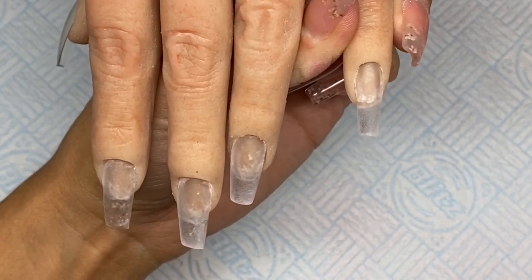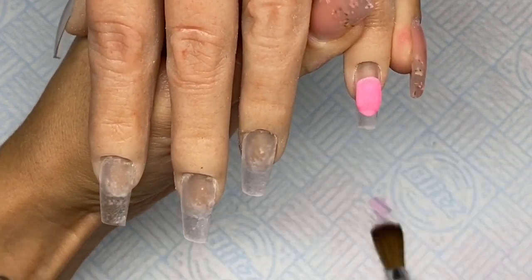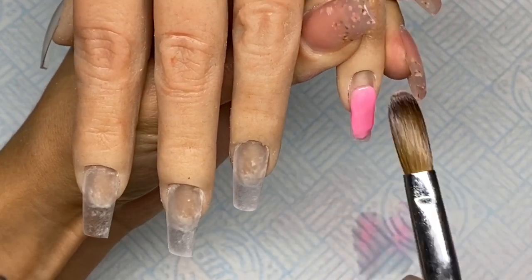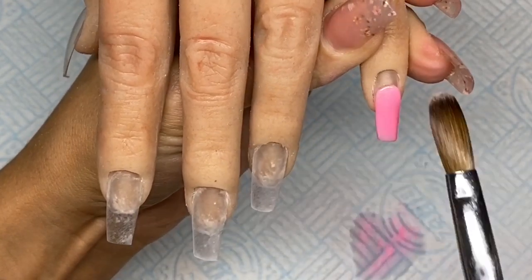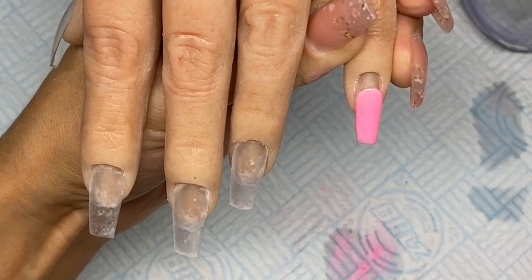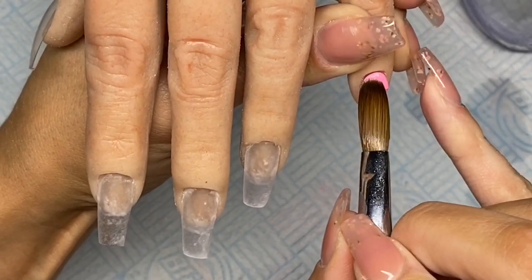Hello everyone and welcome back to another video. Today I'm doing just a quick design set for you - only four fingers. I'm using my new practice hand from Hand Dolly. I really wanted to try it out so I thought why not film at the same time. I'll leave a link in the description box. It is brilliant, so lifelike, so strange. I will be doing a separate video on it, but for now we're just going to concentrate on the nails.